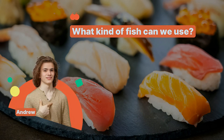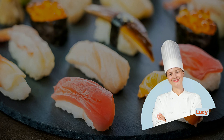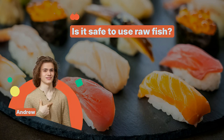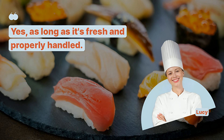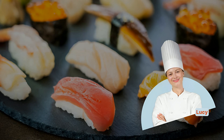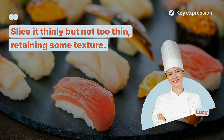What kind of fish can we use? You can use a variety of fish, like salmon, tuna, and mackerel. Is it safe to use raw fish? Yes, as long as it's fresh and properly handled. How thin should I slice the fish? Slice it thinly but not too thin, retaining some texture.